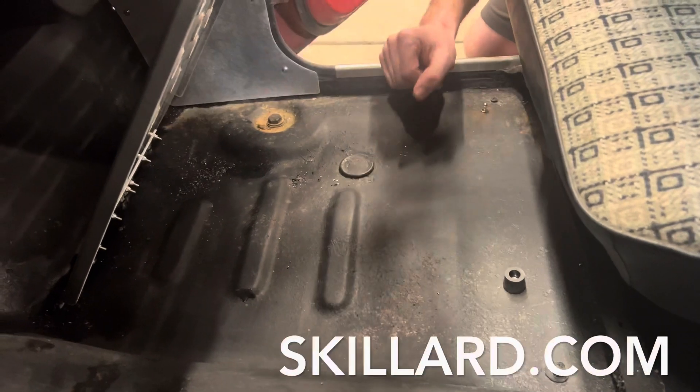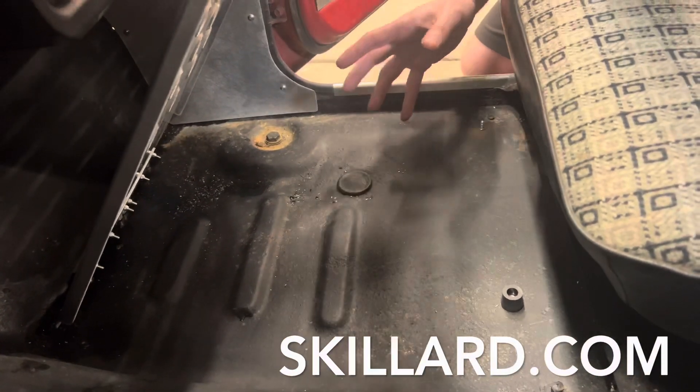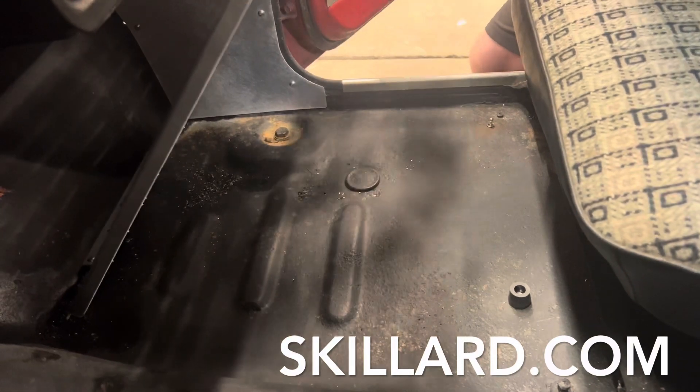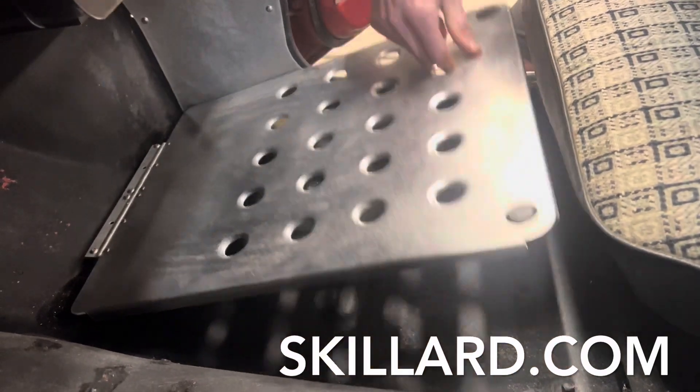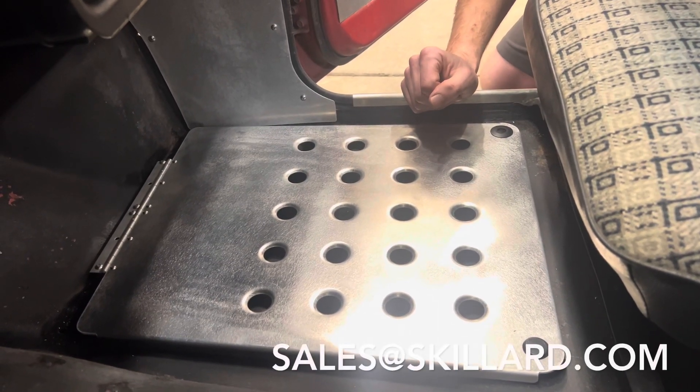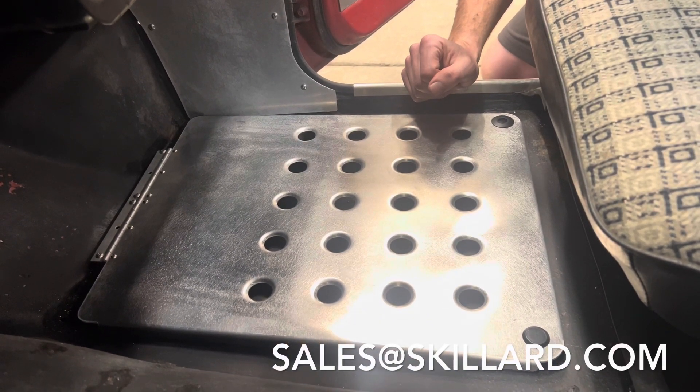This is the passenger side — the driver's side is basically the same process. The heel plates are a mirror of the passenger side. These are available from skillard.com, and please email sales@skillard.com if you have any questions.